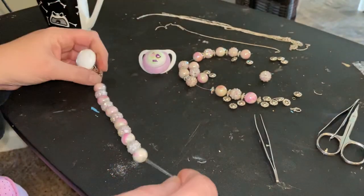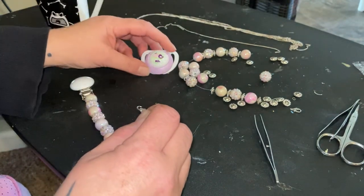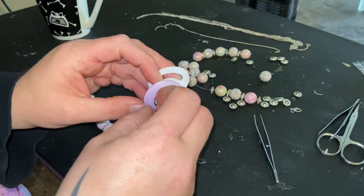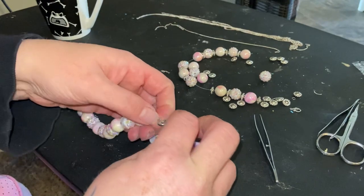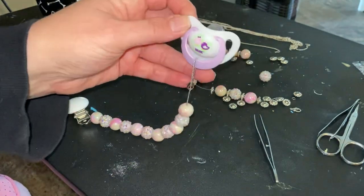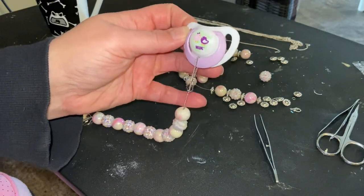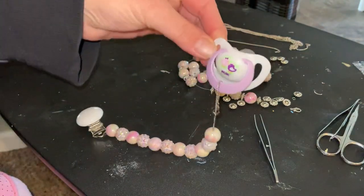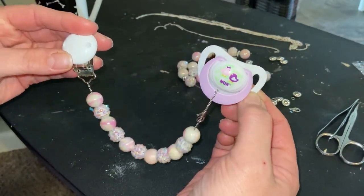Here's the end, and I'll show you what it looks like when you put it on the pacifier. I've got a cute little nook here. You take it and put it through like you would a regular clip, and then you hook it. This is what it would look like when it's on the baby. It could be a little bit shorter — I was just trying to do it — so I'll have to modify it a little bit, but that's what it would look like. Isn't that cute? I thought it was so cute.